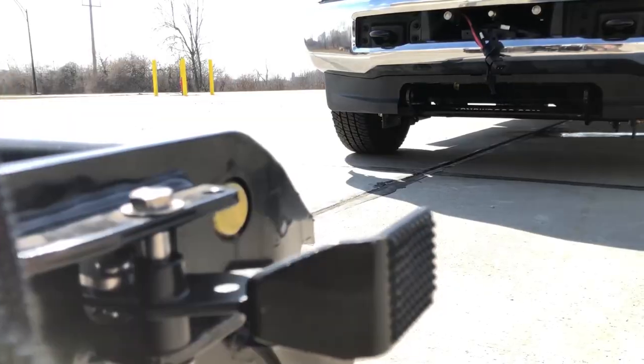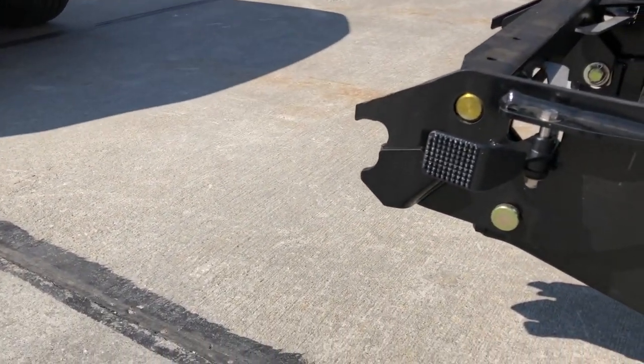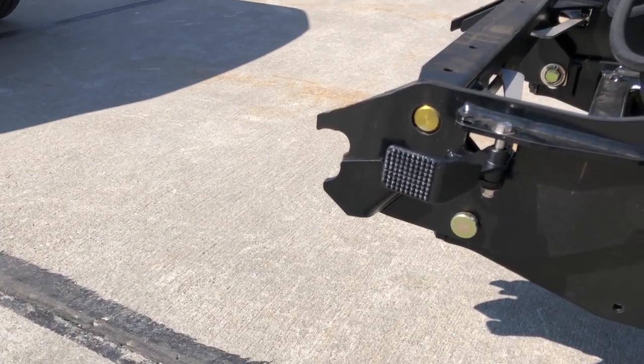Before you hop into your truck, ensure that the plow's lockpins are fully retracted. The foot pedals should be pushed towards the truck. The pedals will lock in a retracted position.